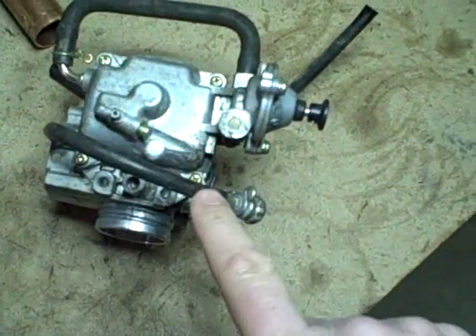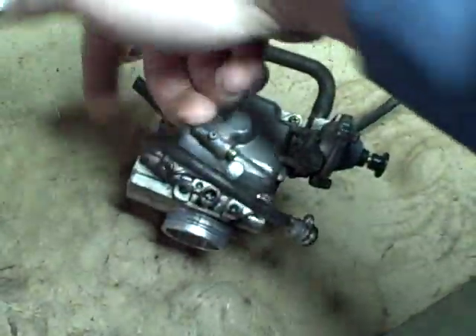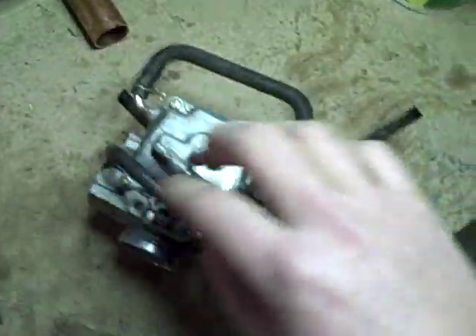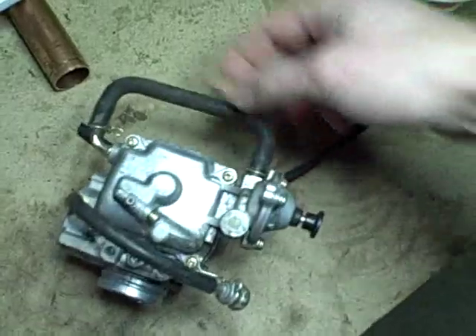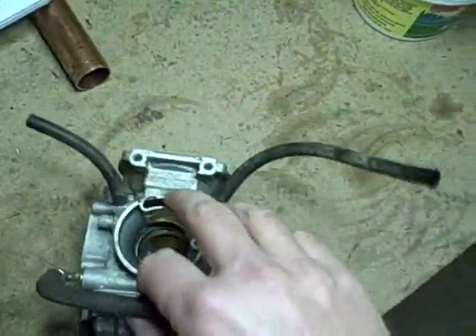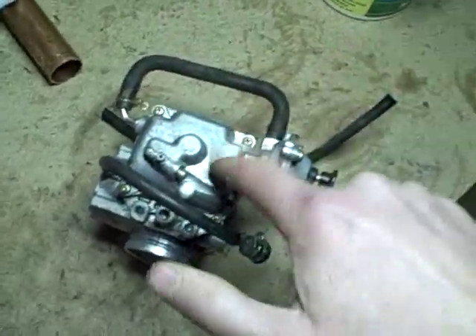To start, I'm going to remove this screw and unscrew this cable, which is actually the low RPM idle adjustment. I'm also going to remove this tube here and these two short vent tubes, and then I'll remove the other screws and remove the float bowl.